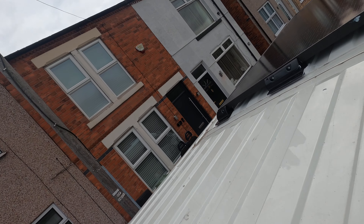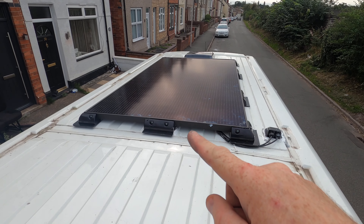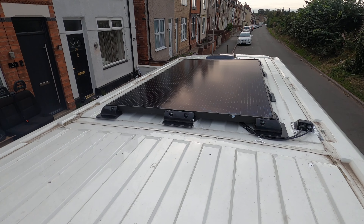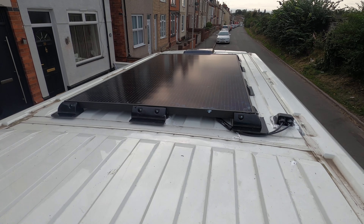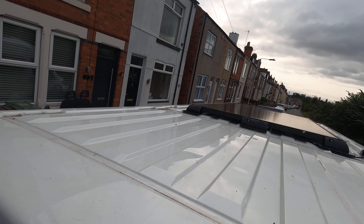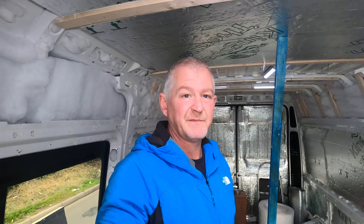We've fitted a 325-watt solar panel to the roof. It was a bit tricky because the feet didn't match the ridges on the van, so I had to use a lot of Silka Fix and some self-tapping screws to secure it, which worked out fine. It's sealed and the screws have come through the roof, which has also helped with securing the insulation on the inside.